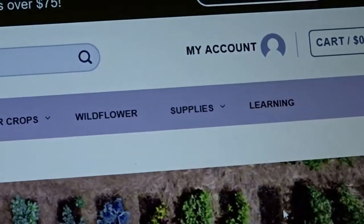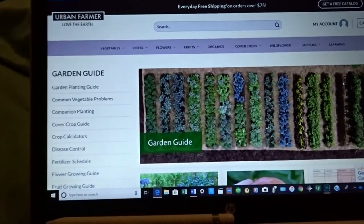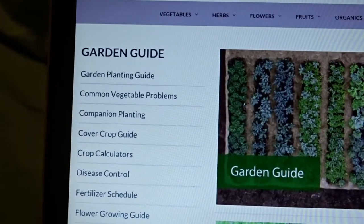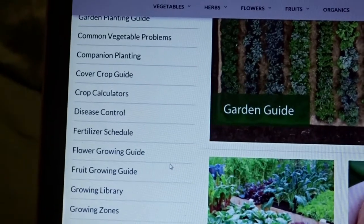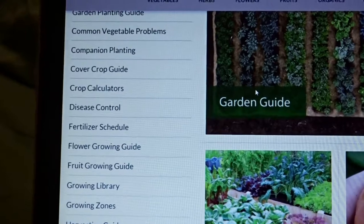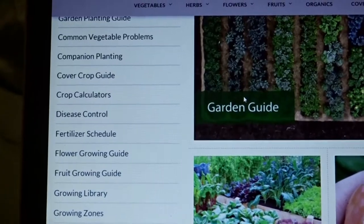Not only is it just a plethora of information pertaining to gardening, they also sell seed supplies and cover crops — just a little bit of everything. But if you go right over here where that learning tab is — that has been my friend over the last couple of weeks. Because on their website, it's just so much information. I am very much a beginner gardener.